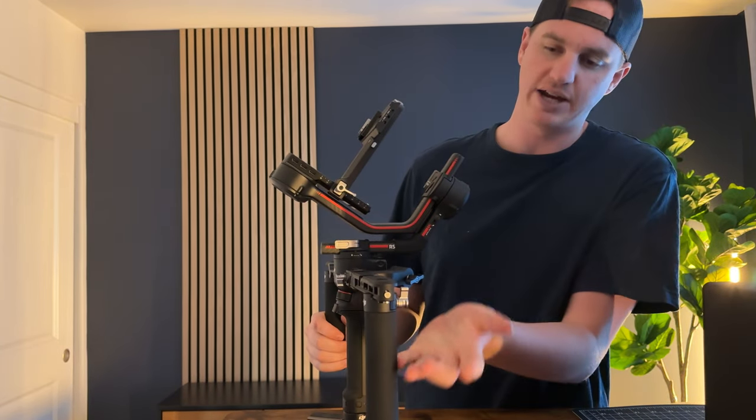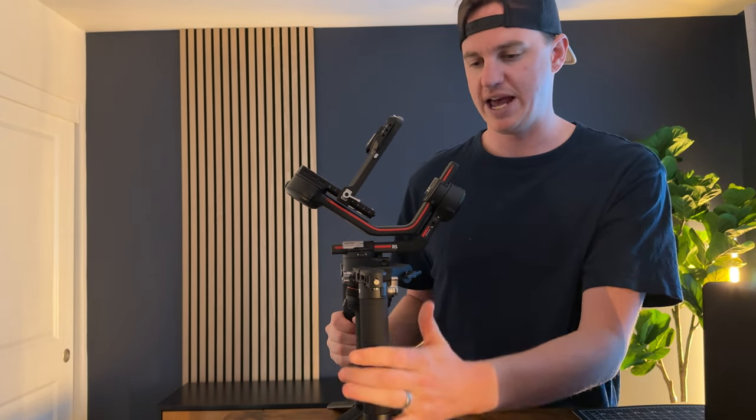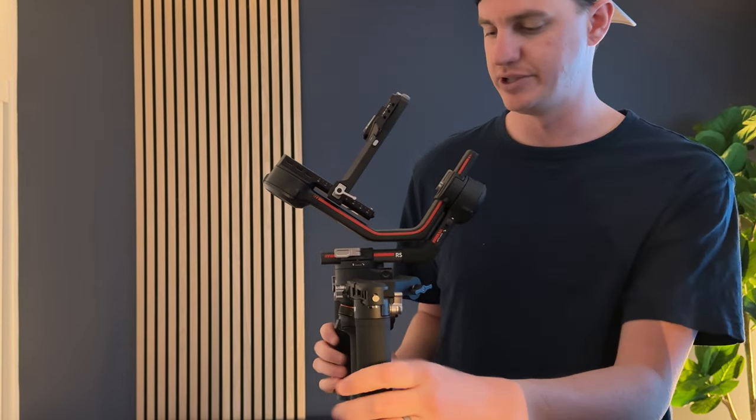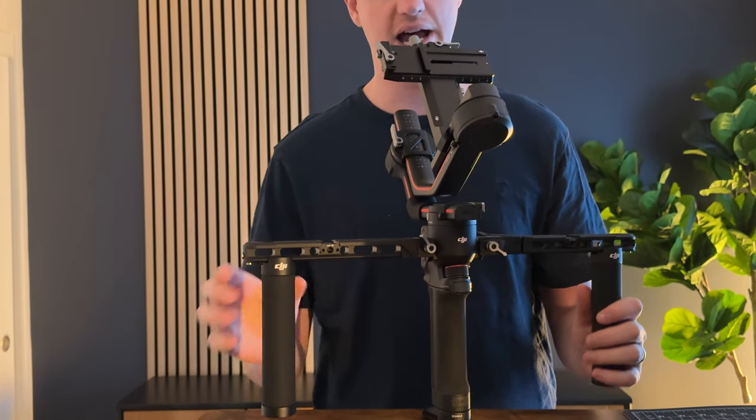One thing to look at here on the side is that each side has a carry handle, which is right here. They clip on and off just by sliding on these rails, and then they clip on the RS3 Pro on the normal mounts that go on the side.